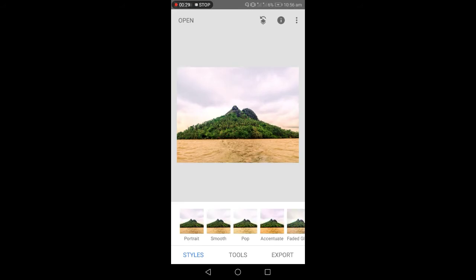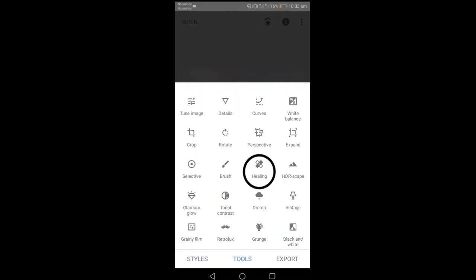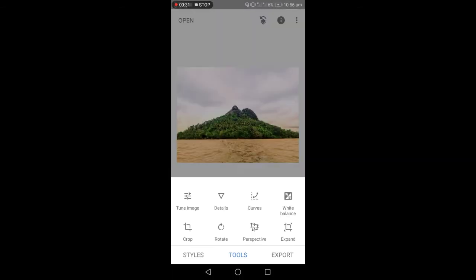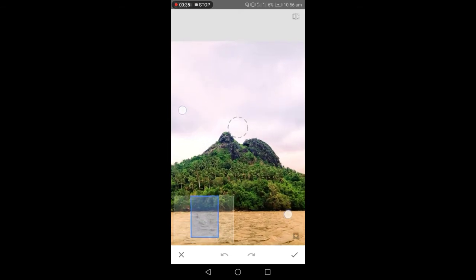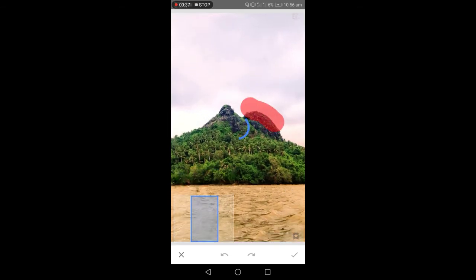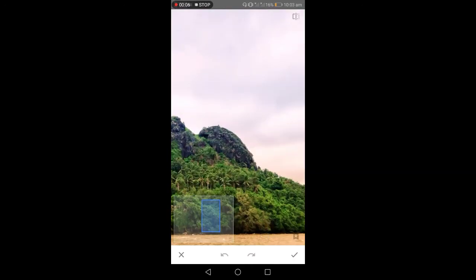Click natin yung check. Sunod ay click natin yung tools — ayan yung healing. Kapag na-click na natin, i-zoom in natin kung saan yung parte na gusto nating alisin. At pipindutin natin o swipe o slide yung screen para mawala yung parte na gusto nating alisin.